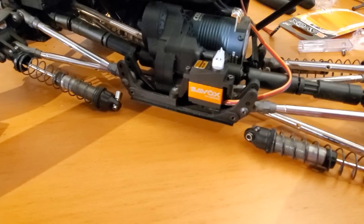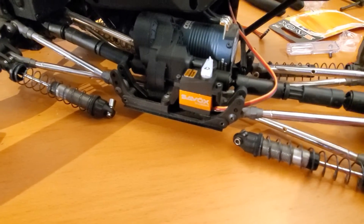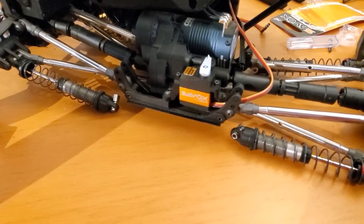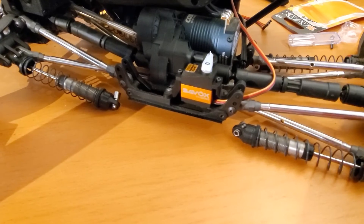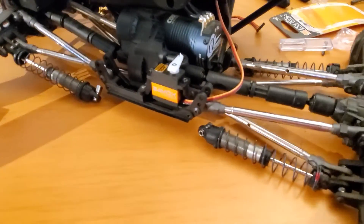This Savox was I think $36. So we'll see how well this works and lasts. The specs say it can only take six volts, but I believe you can actually run more — but don't quote me on that. So yeah, there's my fix.